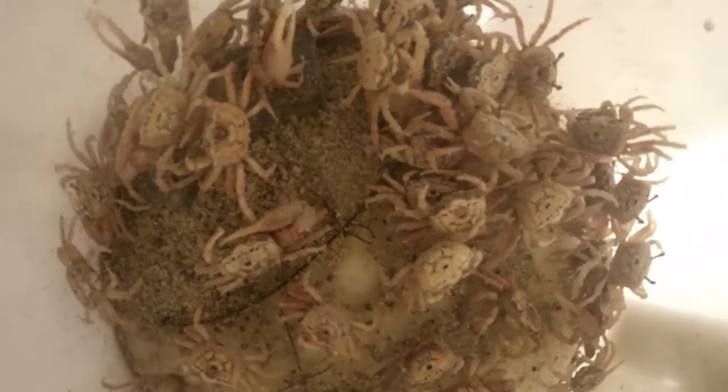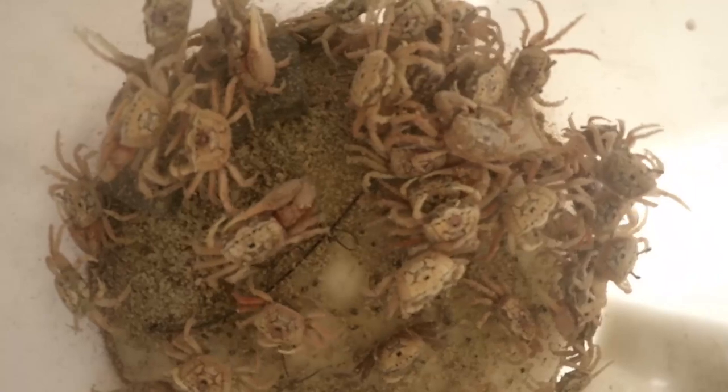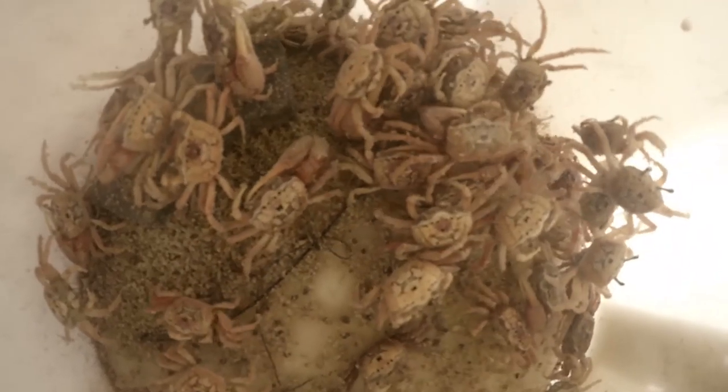Fiddler crabs are great for all kinds of crustacean eaters like redfish, sheepshead, black drum, pompano, permit. They love them. They work really, really well, especially at this time of the year in the winter, since there's a lot of them running around near the shoreline.